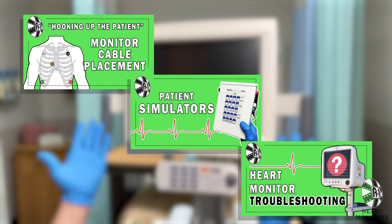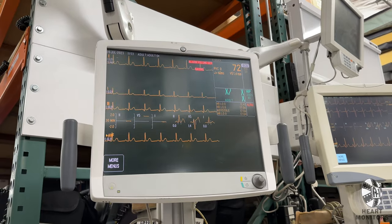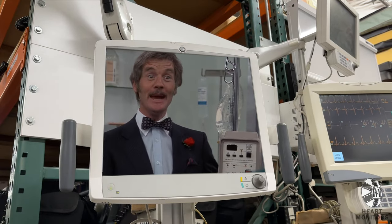And as always, if you need more info or have any questions, feel free to contact a member of the A1 medical team. I see you have the machine that goes bing!